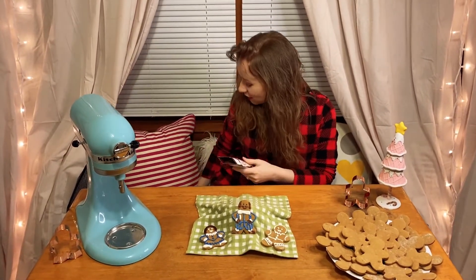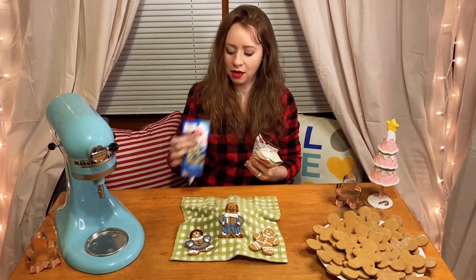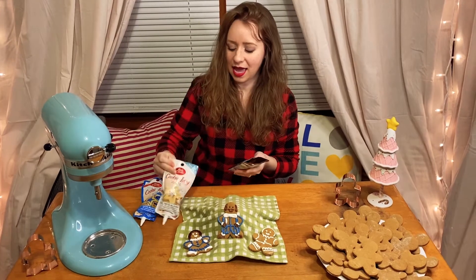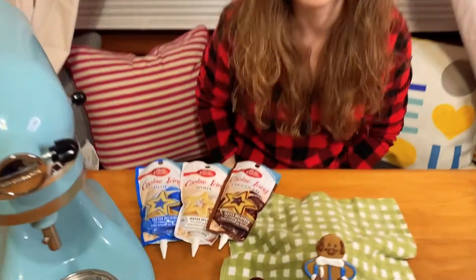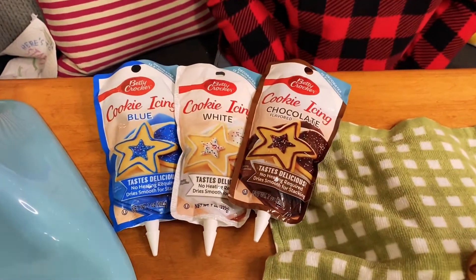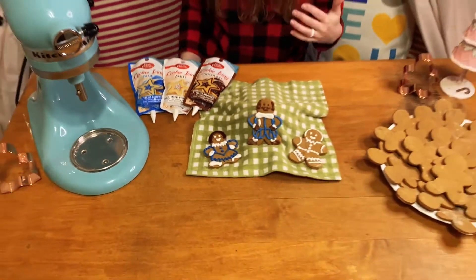So I got three different colors. I have blue, white, and brown, which is actually technically chocolate flavored. And there were lots of other colors available too. I just felt like I only really needed three for the effect I was going for. If you want more, go for it. You can also decorate with sprinkles, edible glitter, or any other fun things you have laying around in the pantry or that you picked up on your shopping trip.